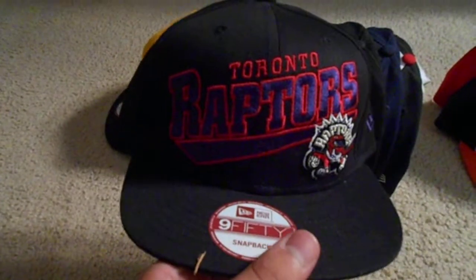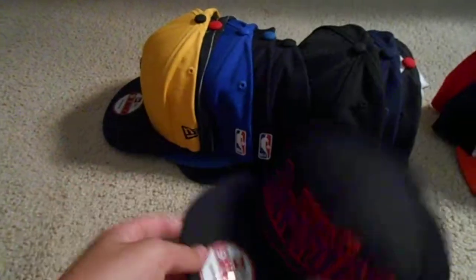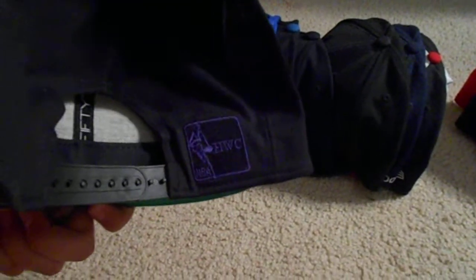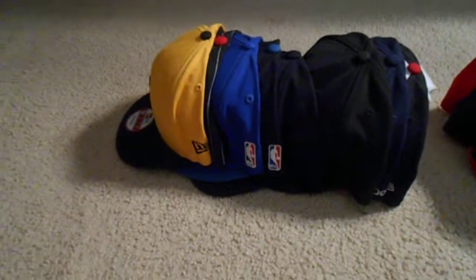Next, Toronto Raptors all black cap. Black top rim, green under, black snap, and the purple and black hardwood classics patch. Got this one from dr.jays.com.